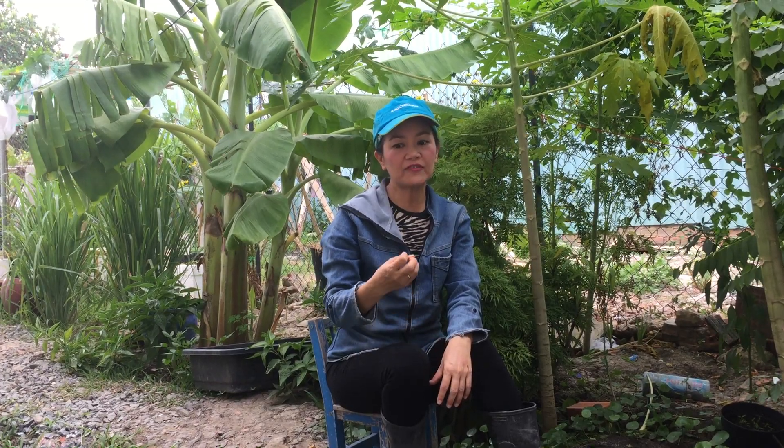Giúp cho đất tơi xốp màu mỡ, làm cho bộ rễ cây phát triển khỏe mạnh, từ đó khu vườn của chúng ta luôn xanh tươi. Trồng theo phương pháp hữu cơ giúp bảo vệ môi trường cũng như là bảo vệ sức khỏe của chúng ta.